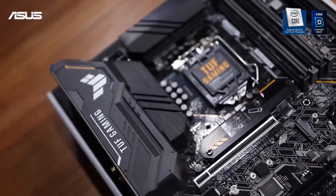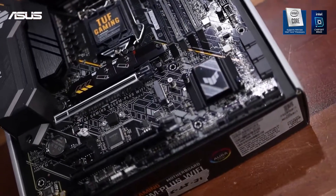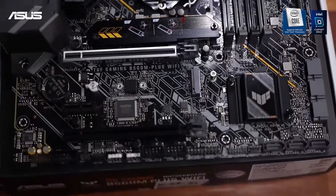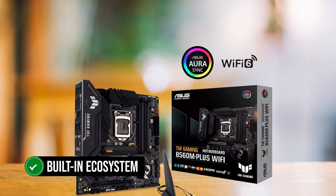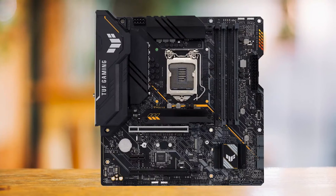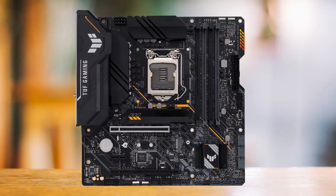Talking about accessibility, Asus boasts about its TUF Gaming Alliance ecosystem and easy-to-install motherboards, and this was the case with this board as well. At the time of testing, the board was easy to set up and configure. The built-in ecosystem makes selecting compatible parts easy, and controlling them is also easier thanks to the very simplistic UI of the dashboard — quite handy if you're a new or first-time PC builder.